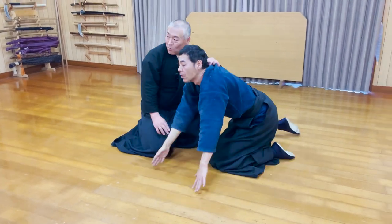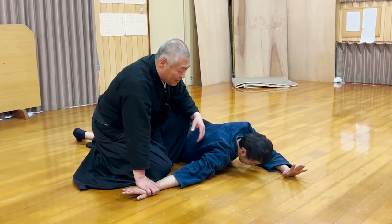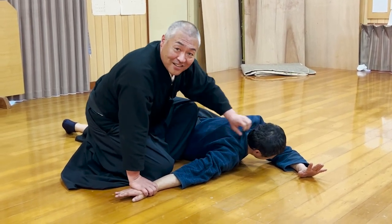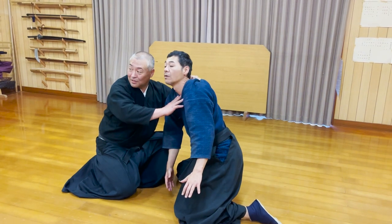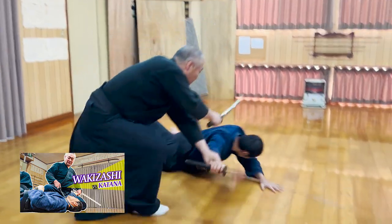However, I'm sure you're wondering why the opponent would just let you drag him up. It's too violent, so it's not included in the kata. But in real life, you would actually grab the back of your opponent's head and hit it against the floor many times. Then the opponent will try to get up on their own, and that's when you pull him down, get up, and flip him over. There are many versions of this kata, and we've introduced them in our previous videos, so if you're interested, please check them out.